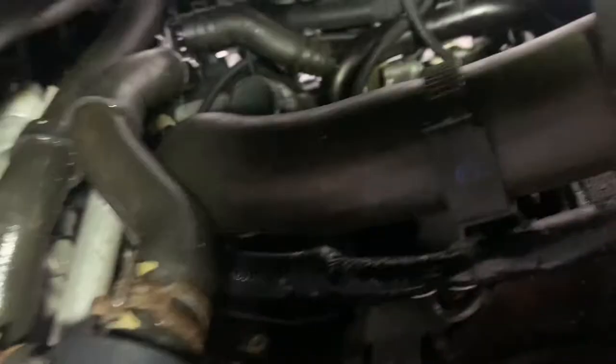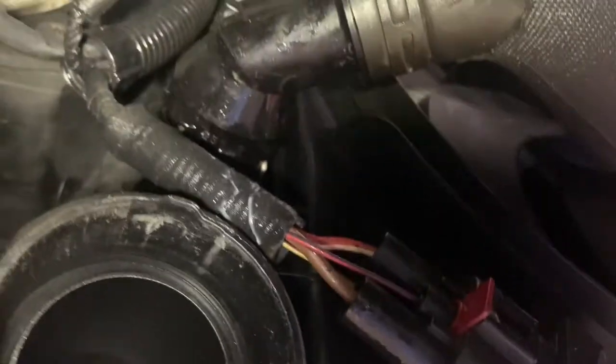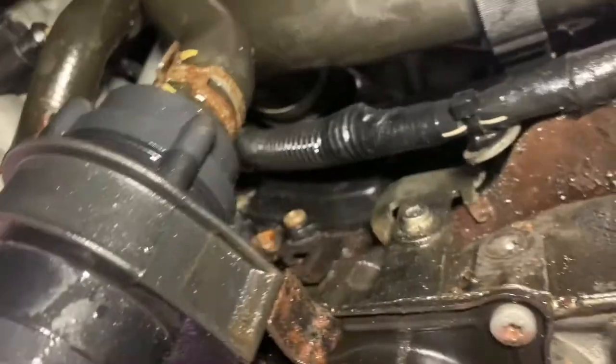Put the lower hose on — it goes on to the lower part of the water pump. Connect your connector on the lower hose, line up your notches, and push it on until you hear it clip. Give it a good pull a couple times to confirm it's secure. Go up to the water pump one and make sure you push it on and hear it clip also.